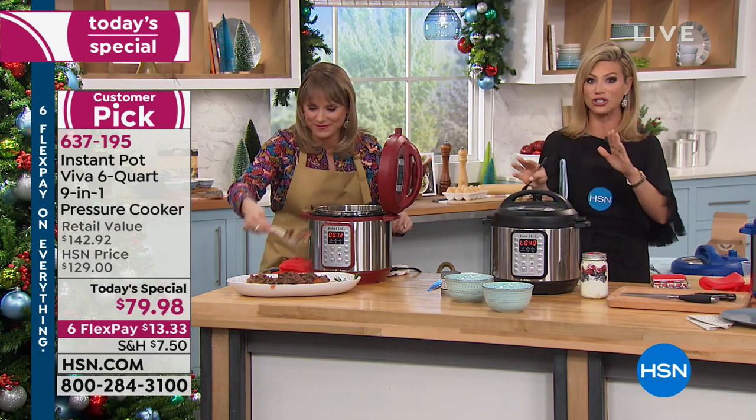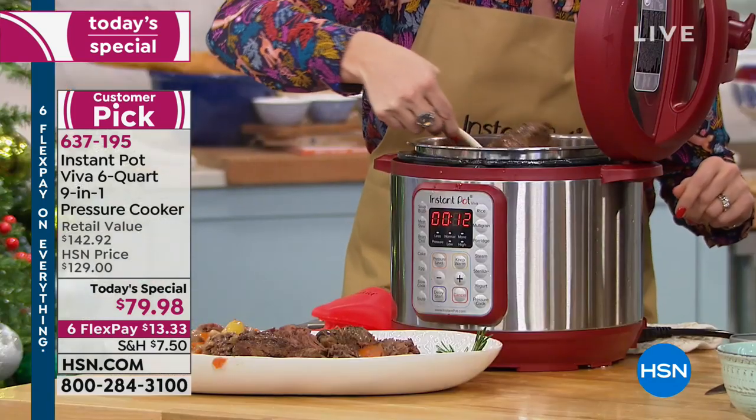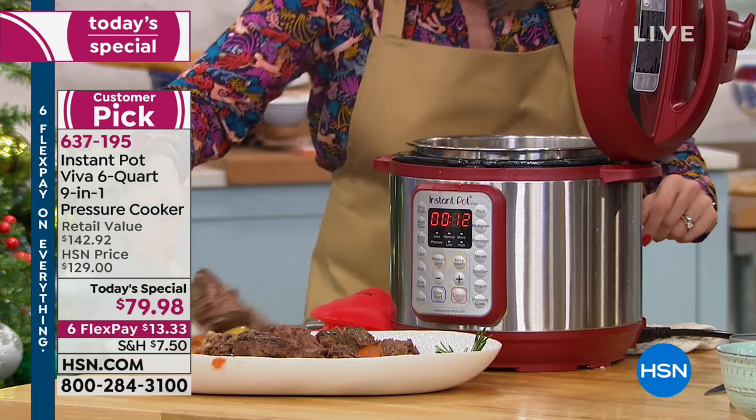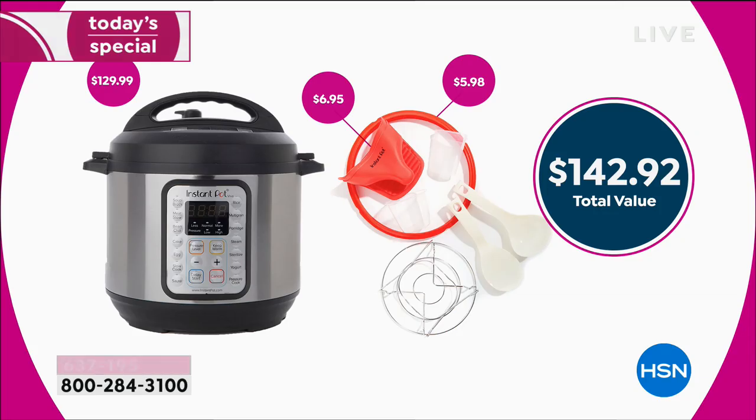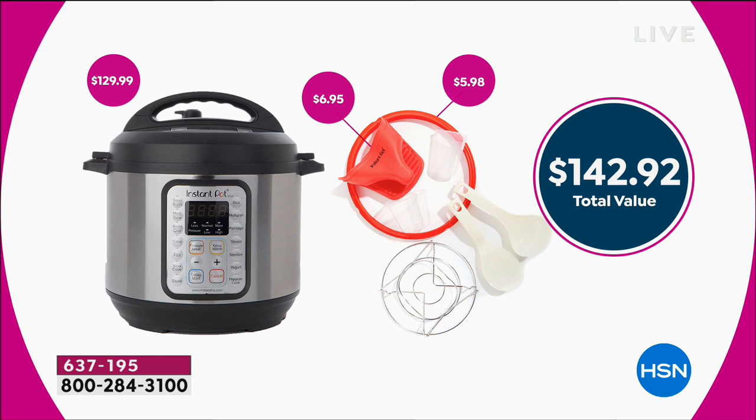This might be your last chance. We only have a couple thousand and that's it for the entire holiday season. What do you get the person who has everything? You get them an Instant Pot. If you shop for an Instant Pot right now, Google it, go shopping online — just the Instant Pot, and you can only find it in black, is $129. You don't get all the additional goodies with it.